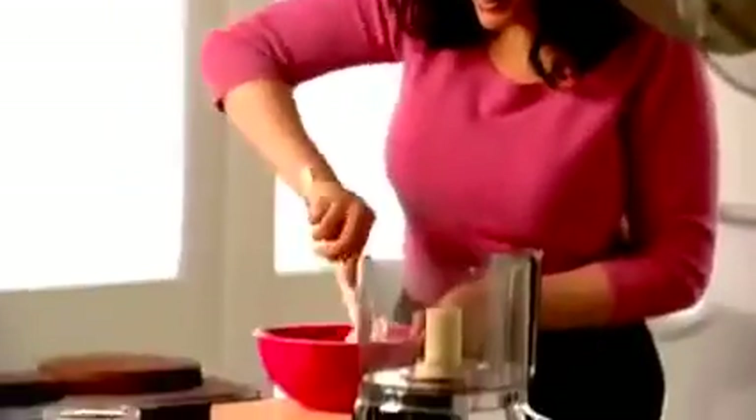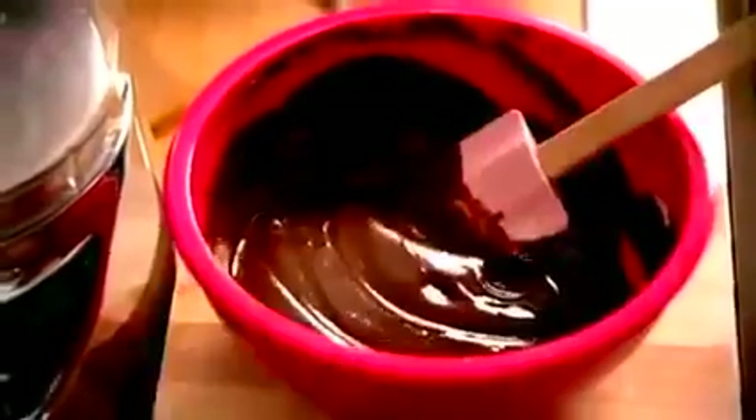A teaspoon of vanilla again. And half a cup, about 125 mils of sour cream. Just mix them all together. You can eat this as it is. Last component: some icing sugar, some powdered sugar, about two and a half cups, 300 grams. You could sieve straight into this bowl and you'd have your frosting there. I, however, can't — it's just one of those jobs I can't endure. So put it in the processor and mix.